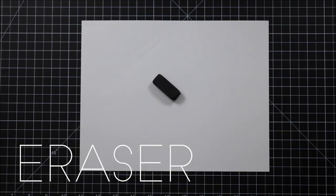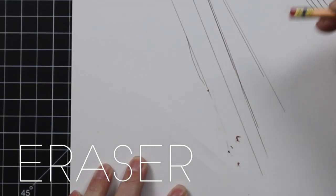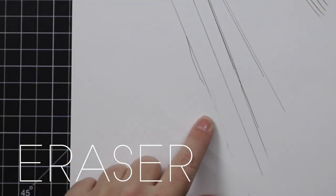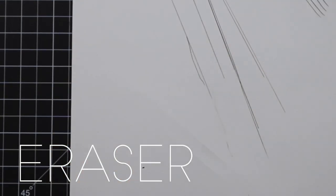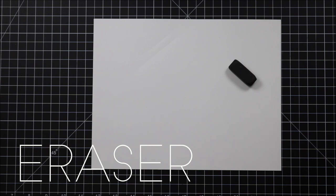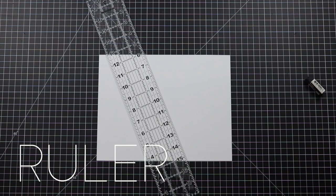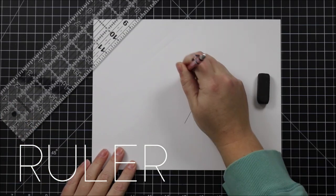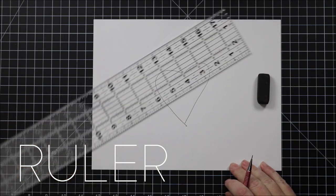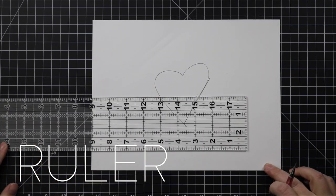You'll need an eraser. The two qualities I look for in my favorite erasers for perspective is that they actually erase and that they have sharp edges so I can erase in tight areas without accidentally erasing my hard work. I love this black pencil eraser and I also love their white eraser caps. Then you'll need a ruler. This is the ruler of my art teacher dreams. It's transparent so you can see your drawing through it. It's 18 inches long and I rarely need a longer ruler.